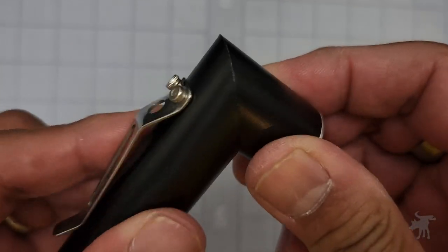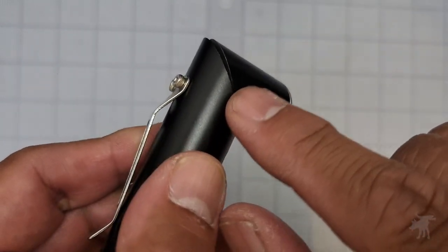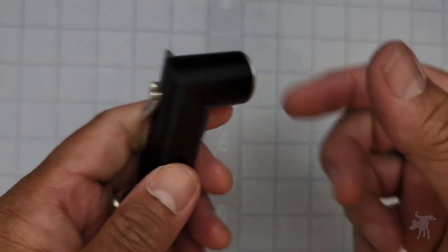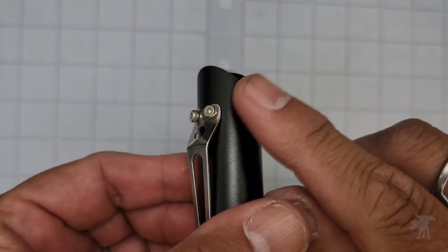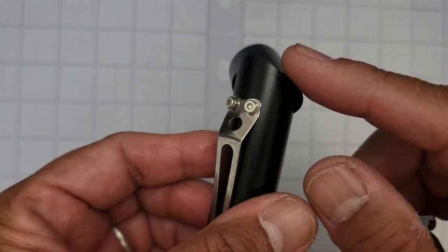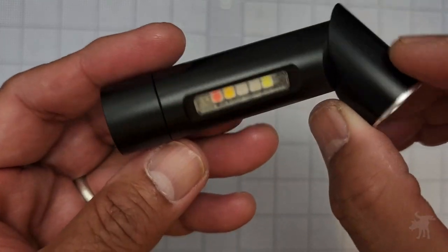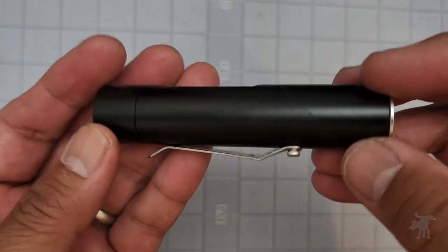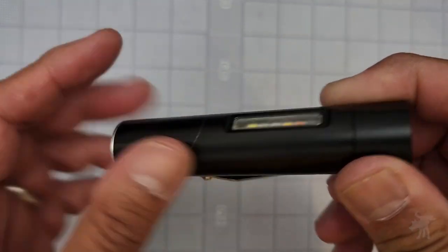Now one thing I should point out is this pivot point — when they manufacture this, these edges are really sharp. I actually cut my thumb accidentally when I was trying this out, so just be mindful when you get this, you definitely need to be careful. I would take some fine-grit sandpaper and just hit those edges there, because yeah, potentially dangerous. I would not give this to a child or to an adult I really care about without letting them know about those dangerous edges.